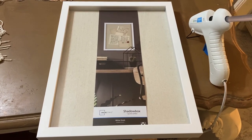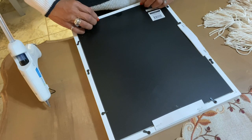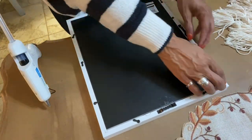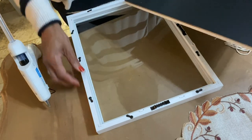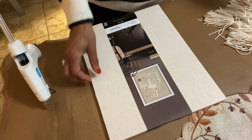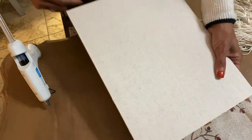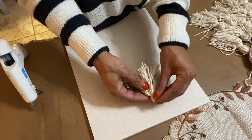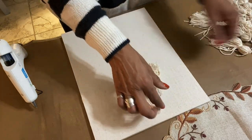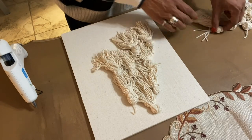I also have my handy dandy glue gun. We're going to start by just taking off the back of the shadow box so you can get to the inside. I'm laying my tassels out so that I can space them correctly for the Christmas tree before I actually start gluing them down. The way you see me laying them down here is not the way I will lay them when I get ready to glue — I'm just spacing them right now.